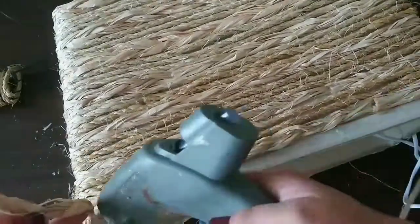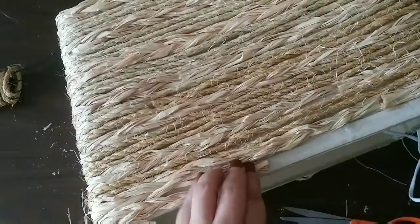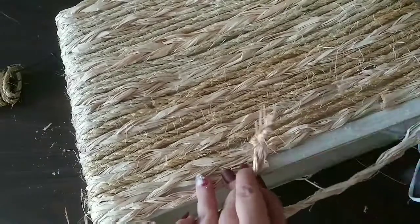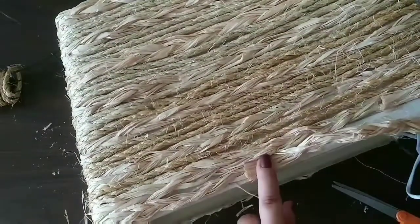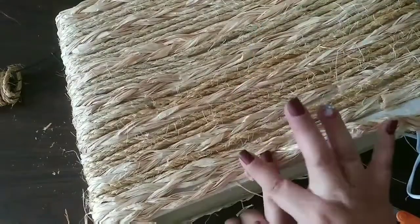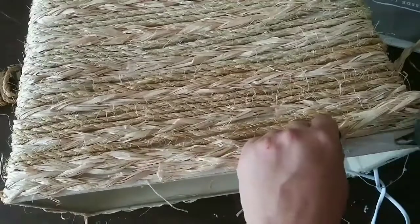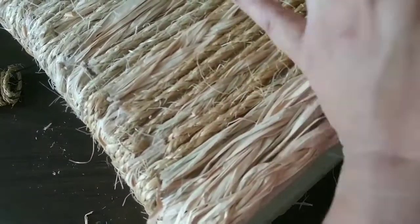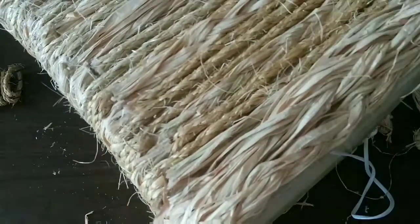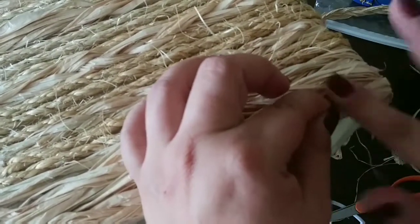And that's it — you glue it all around and you have a cute boho pendant lamp. I love it, it looks so cute! Out of literal trash, I'm so in love with this. This is the side that has three rows, and when you get to the end, you just cut it and glue it right there, and that's it.